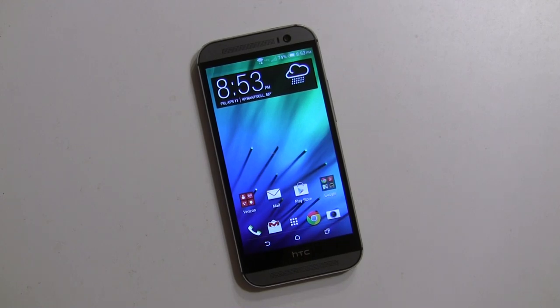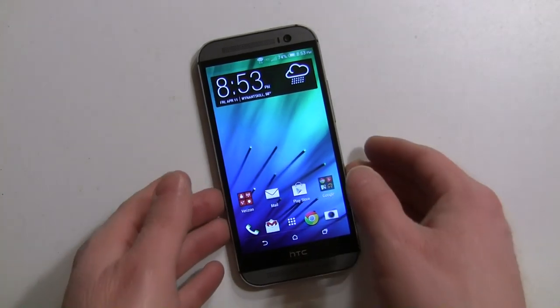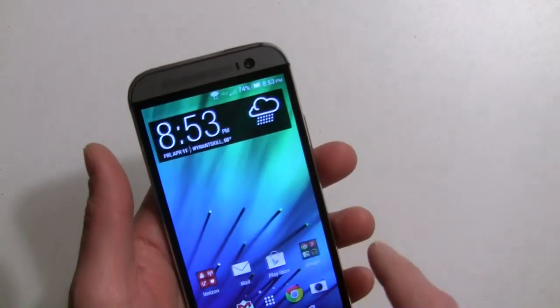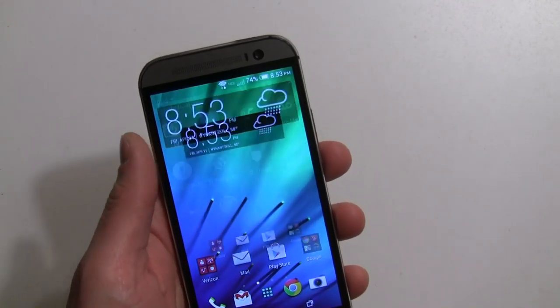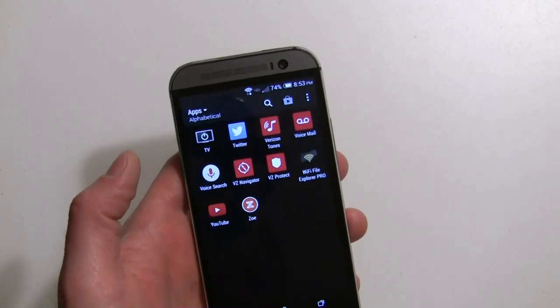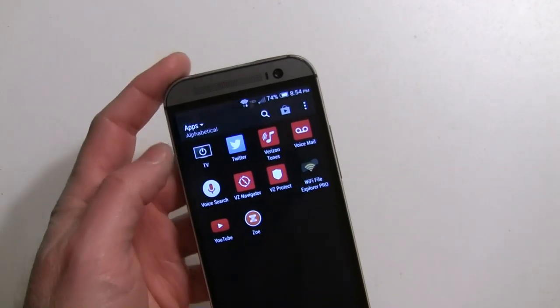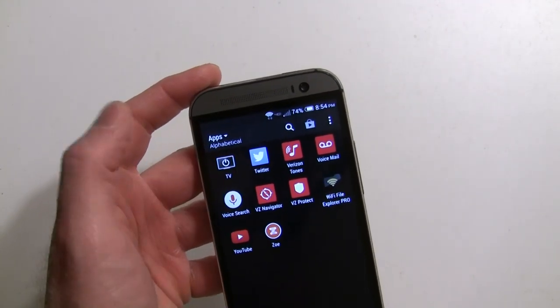Hey guys, it's Rob Nazarian with Talk Android. We got the HTC One M8 here and I'm going to go over the TV app, Sense TV. It's a lot like last year, actually — there's not a lot of difference to it, but there are some cool things for sports fans. I'll walk you through how to set it up and all that good stuff. You find the TV icon in your app drawer and go ahead and press that.